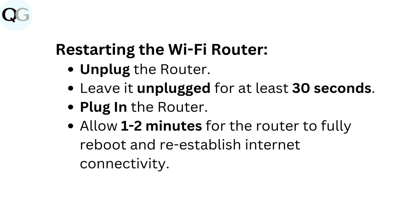Restarting the Wi-Fi router: Unplug the router and leave it unplugged for at least 30 seconds. Then plug the router back in and allow 1 to 2 minutes for the router to fully reboot and re-establish internet connectivity.